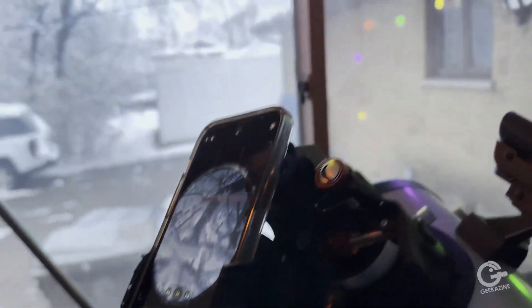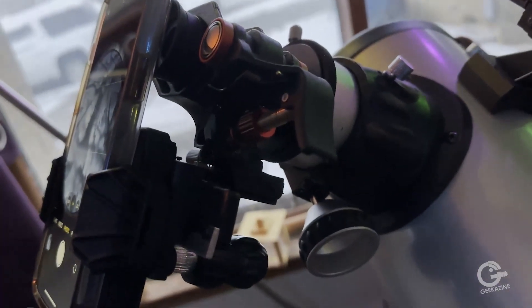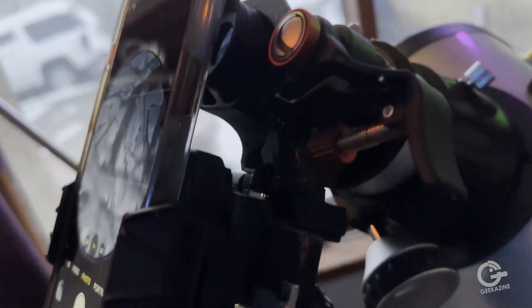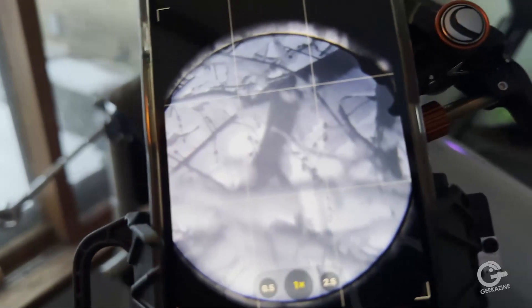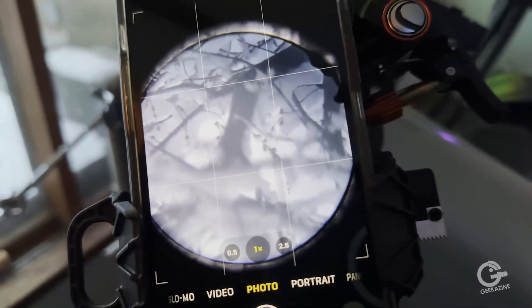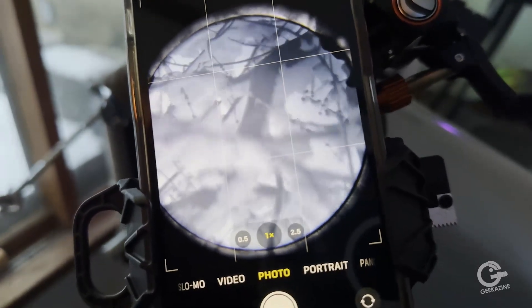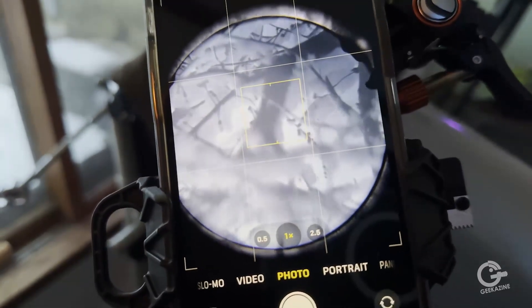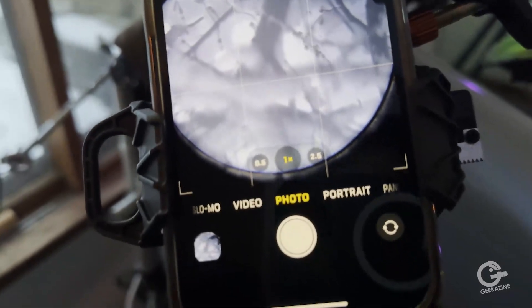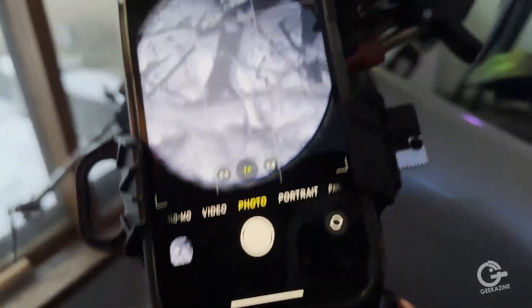I probably won't get too much sun as we had a snowfall, but I wanted to show this to you. I had the mount attached to the optics on the telescope and dialed it in pretty quickly. You just have to figure out which camera it's going to go through, and then you can really focus it in and get a good shot. There are some trees with the snow I've been taking pictures of. We've got it set to 1x in the photo, and with video we'll do the same thing.